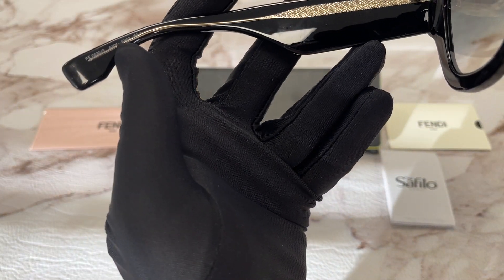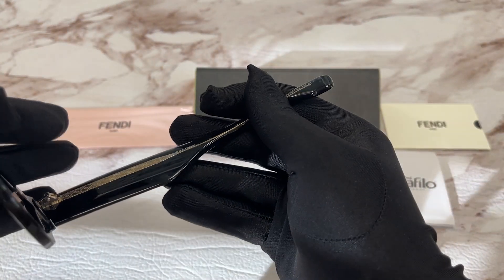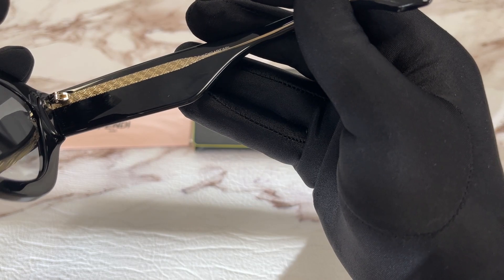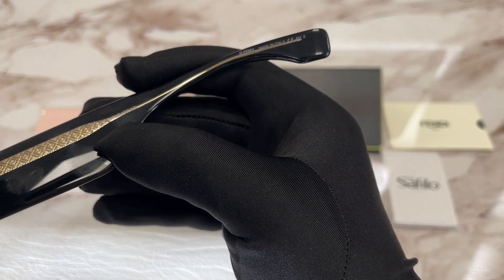This is the inside of the frame. Over here we have the model number, color code, and the dimensions. And over here we have the Fendi logo. This frame is made in Italy and here's the serial number.